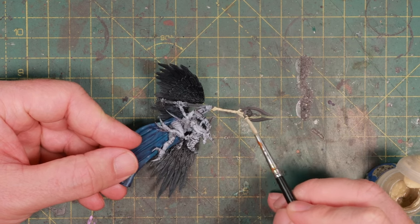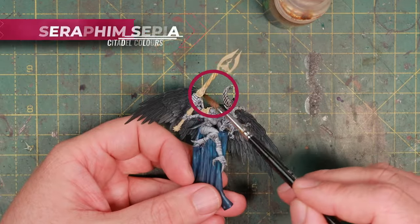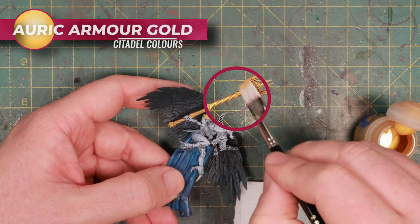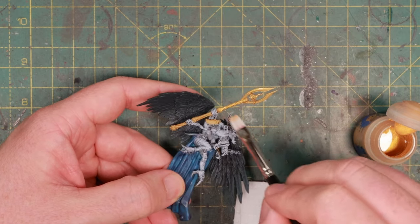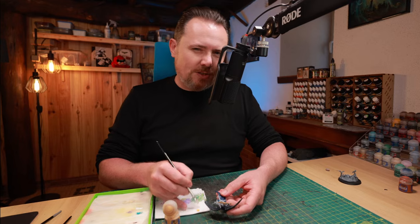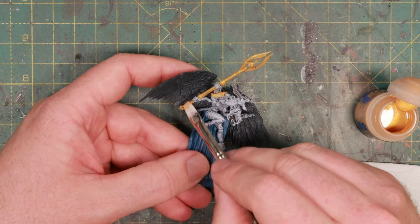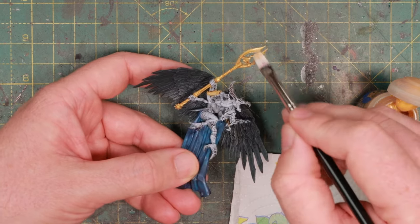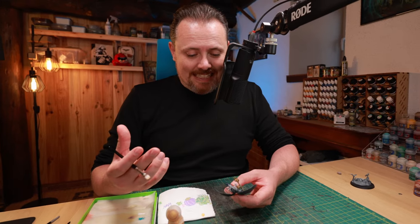I'm not sure yet what to do with the cloth, so I'm ignoring that until I know. In the meantime, let's pick out some gold details — but I'm not going to use gold. I'll use Ushabti Bone first, followed by a wash of Seraphim Sepia for shading, then a drybrush of Auric Armour Gold. Auric Armour Gold barely covers, but that's perfect here — I don't want it to cover completely. I want some of that bone to shine through so the gold looks old and worn. War gold doesn't oxidize, so taking away the shine is how you show age.